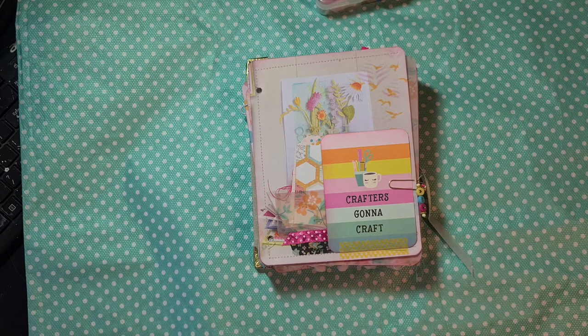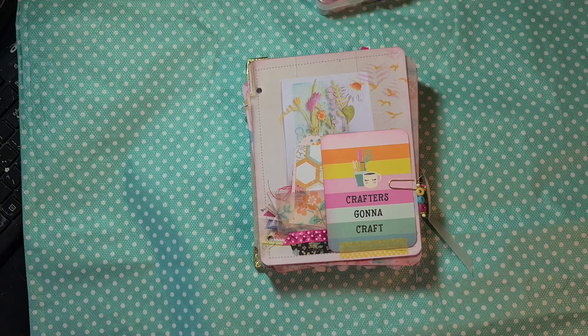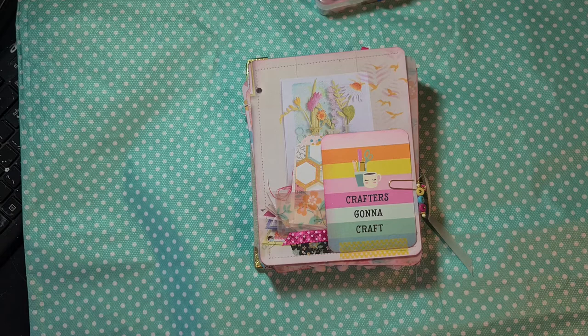I hope you liked all the progress that I did on this journal. Please tell me in the comments what you like the most, or if you have any tips or cute ideas to add to this journal - I still have time, so I am happy with every inspiration I get. I hope you will be back for my next video, thank you for watching, bye bye!